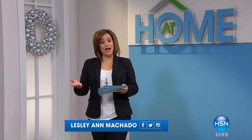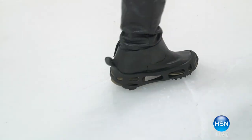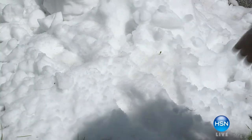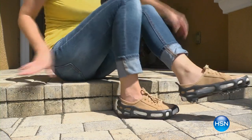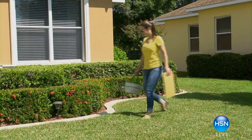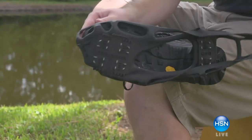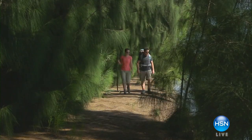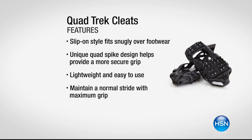Welcome to At Home, where today we're focusing on cold winter months and gearing you up with everything you need to stay warm. We've got the Quad Trek cleats back in stock — they always sell out every year. This is your easy way to convert any shoe into an all-terrain shoe for slippery, icy conditions, as well as hiking and outdoor use. We'll also have our At Home 101 segment on what to pack for your winter car emergency kit.